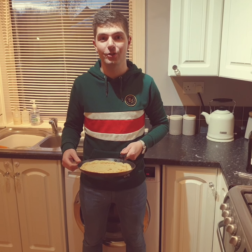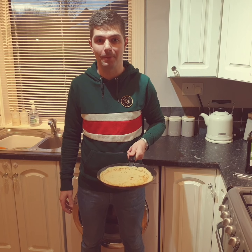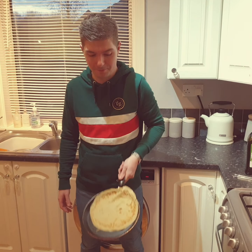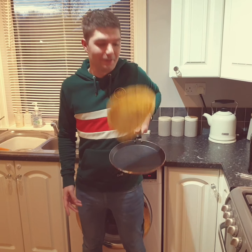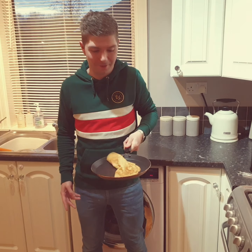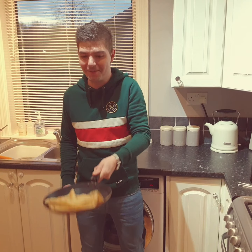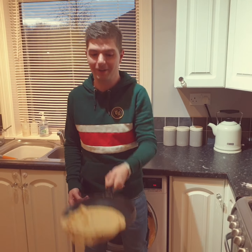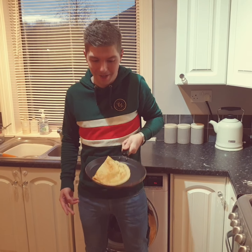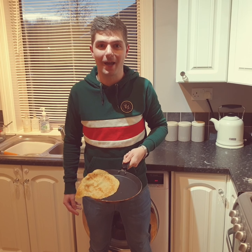With your leftover pancakes children, why not use a cold saucepan and a pancake and see how many times you can flip it. Ready, steady, go! I managed to get to fifteen flips — see how far you can get!